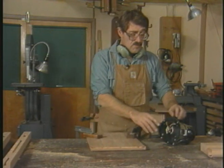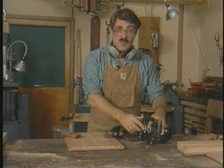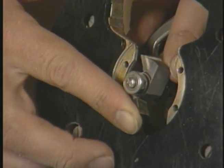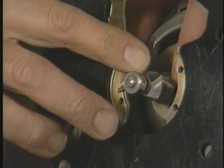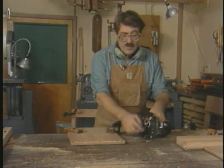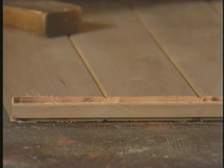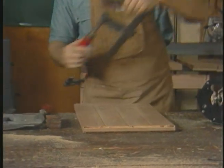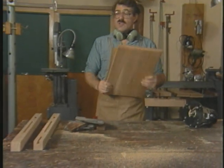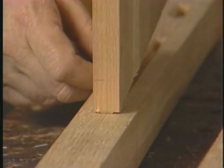These burns, which are common on end grain, will not be visible in the assembled joint. The tool I've used to do the stub tenons is this plain everyday rabbiting bit. Usually rabbiting bits are thought of as tools to make recesses for inserting plywood backs into cabinets. However, as you can see, the rabbiting bit also makes an excellent tenoning tool.